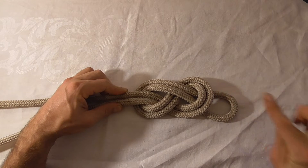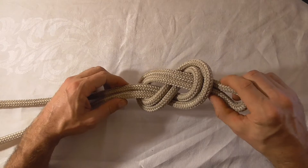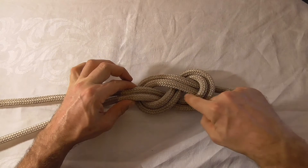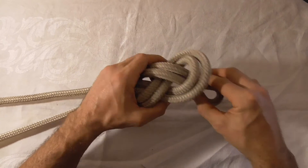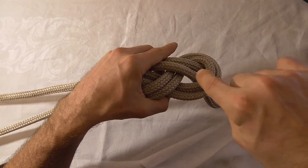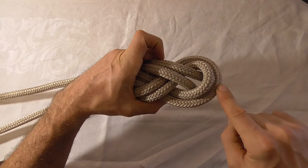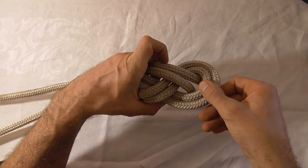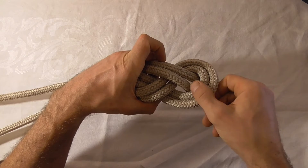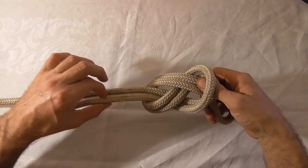Now to dress this correctly we're going to have a look at where these two strands exit the two loops. These two strands exit the loop in this direction. So we want to take this outermost loop and pull it in the opposite direction — so that goes down, and this one wants to come up. And then we can pull this tight.